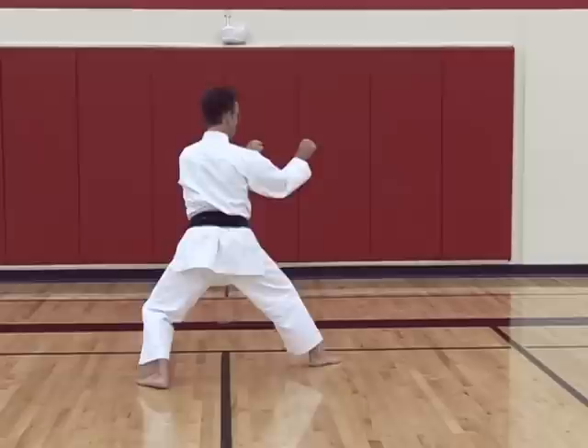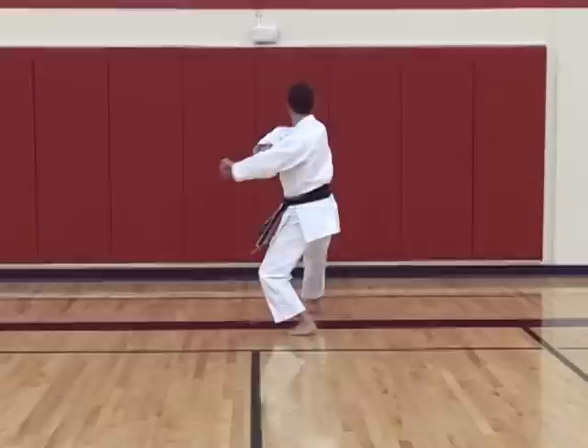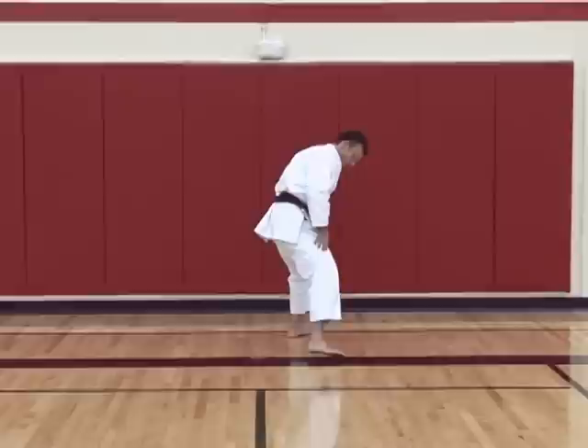Block. Once again, maintain the hands in the same position. Kick, punch, punch. From there look across — assisted block. We do this three times: one, two, and three.